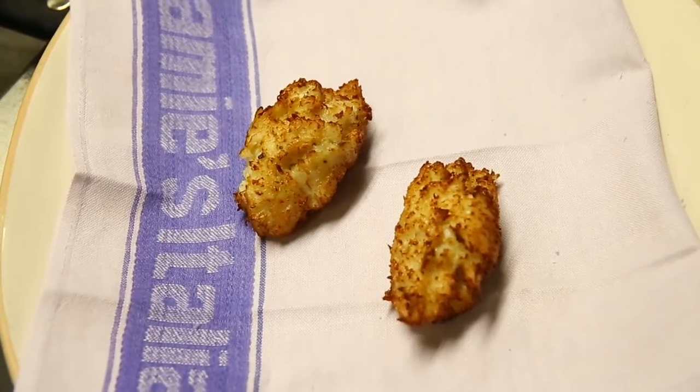Cauliflower fritters. It's so good, so tasty. You're really going to enjoy it.